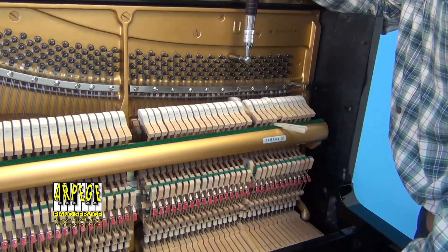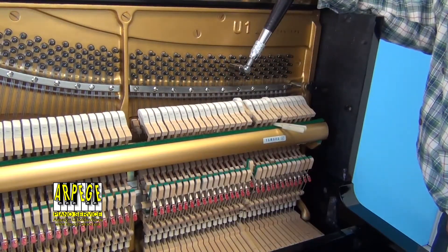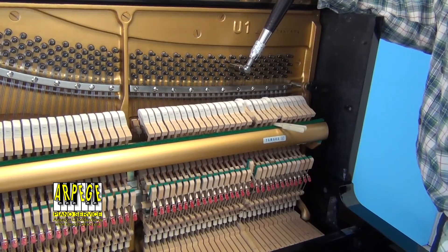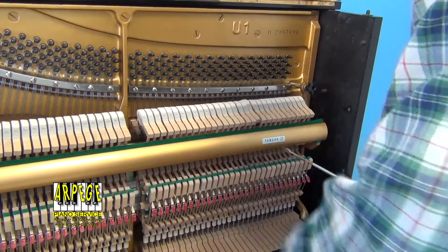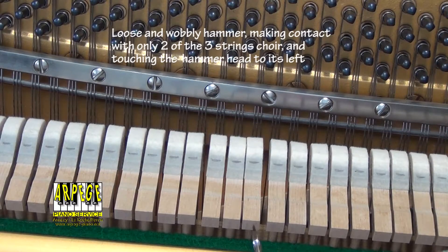When tuned to the standard pitch — A440 hertz or A442 hertz — the string scale tension of a piano is about 18 tons.